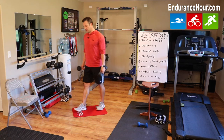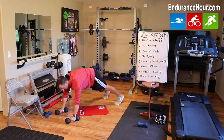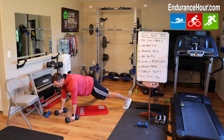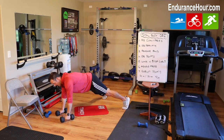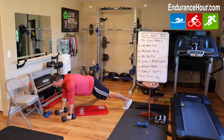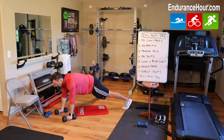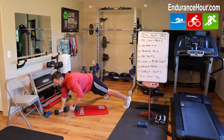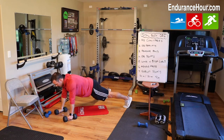Next, renegade rows — it's kind of challenging. You're going to start in a plank position with the dumbbells in your hands, like a push-up slash plank, maybe a wide stance. A lot of stability here. You're going to raise up one of the dumbbells to your side — what you don't want to do is twist. Just bring it up to your side like a bent-over row, and down. Then bring the other one up and down. You can make this more challenging by adding a push-up in between. 30 seconds of this — if it's too much, hold the plank and just do one, take a pause, do another one.